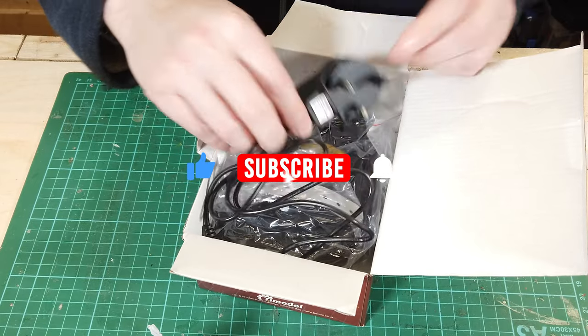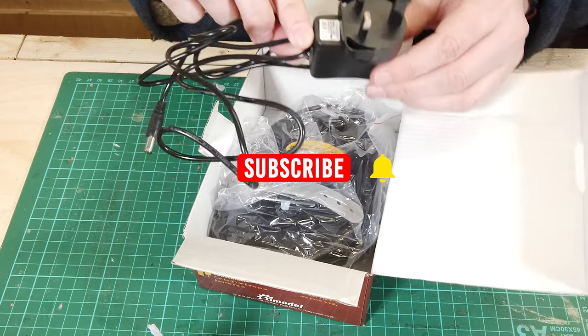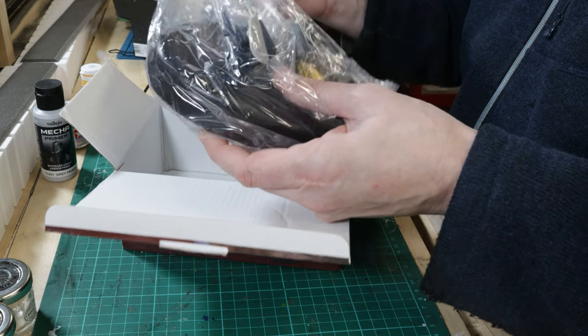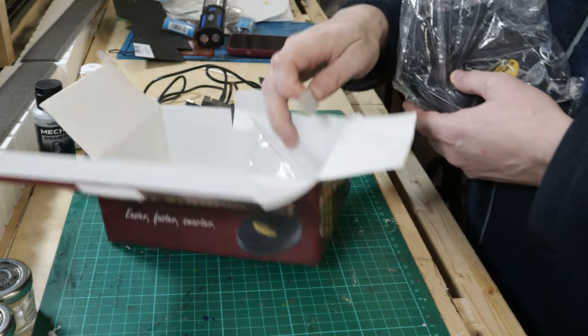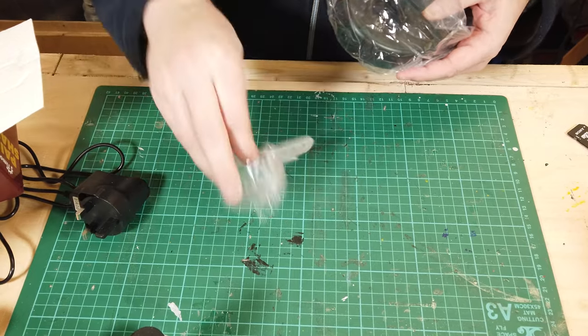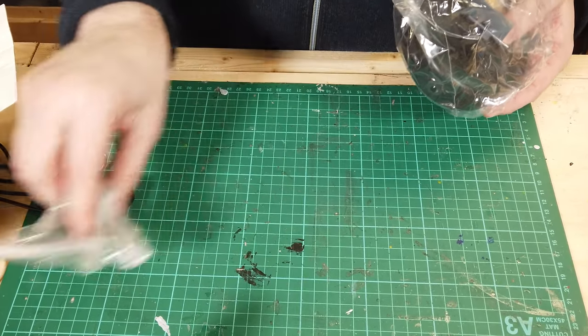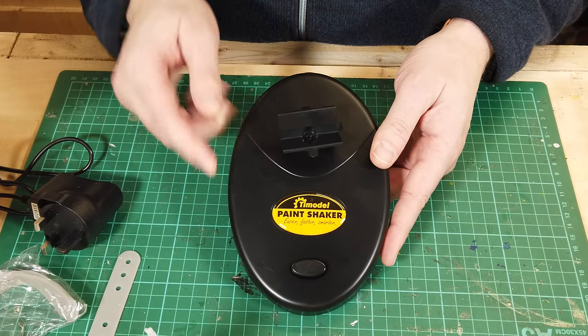So what's in the box? Quite straightforward — three things. You've got this five volt, one amp power supply. It comes with three of these little strap things which you use to secure the paint onto the shaker, and you've got the paint shaker itself.